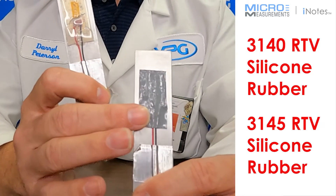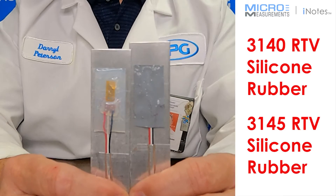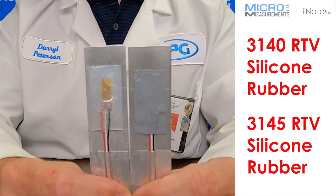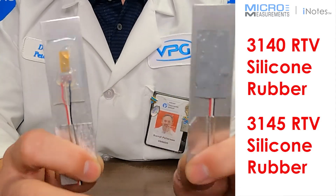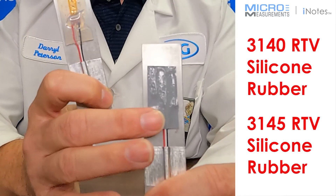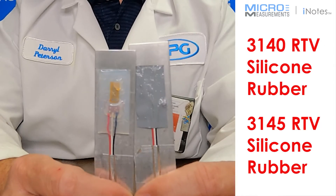Oftentimes we find the gray one, the 3145, is also used as a lead wire anchor. It can help hold down your lead wire. So if you're putting a strain gauge on a large pressure vessel and you need to figure out a way to hold those leads down, you can use 3145 to do that as well.